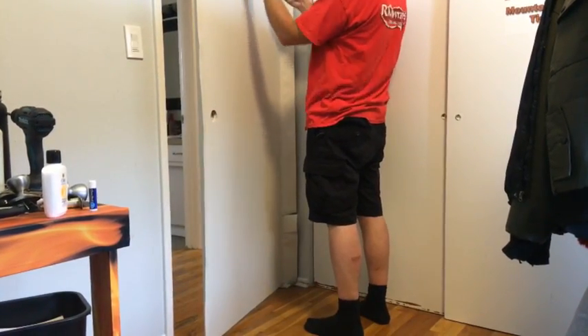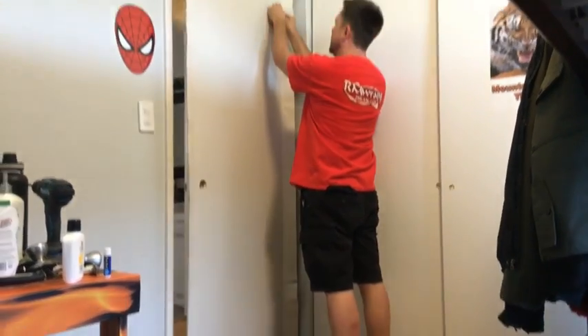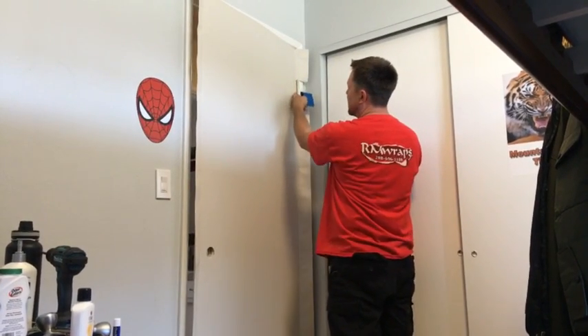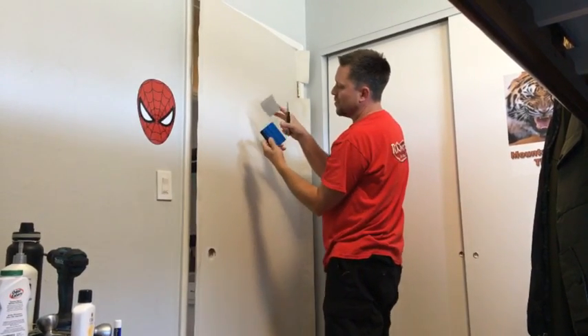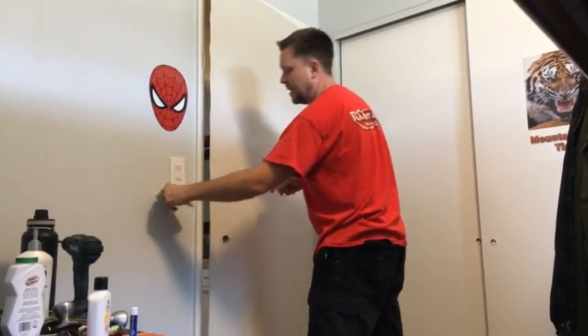Now I grab my squeegee and I'm going to use it as a guard. I shove it right there and put my knife down it right where the hinges are — so it gives a perfect cut, and it also raises the blade up so it's not hitting anything.